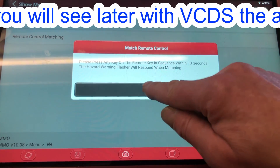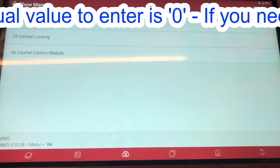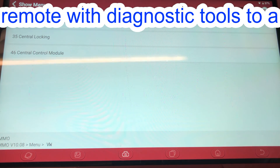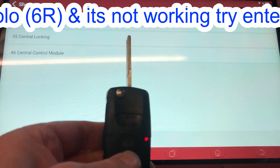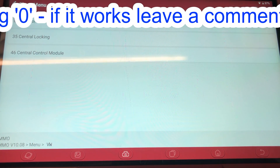We tried it before turning the ignition off and it's failed again. It's not doing it. So maybe it's a faulty remote or maybe there's a fault on the car — but we do have a good signal now.